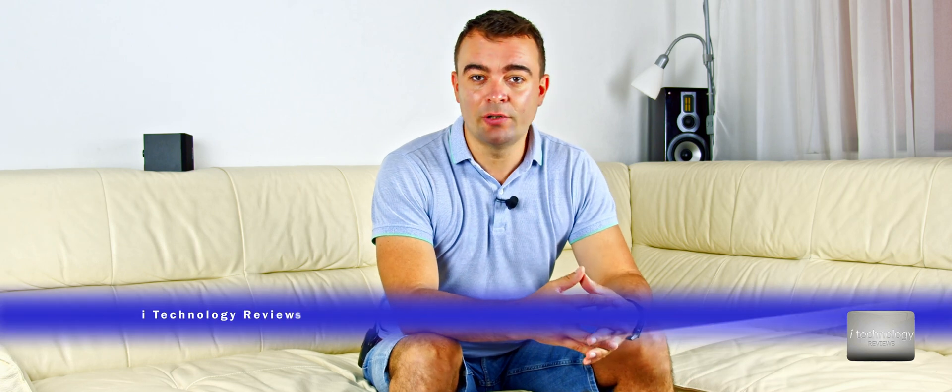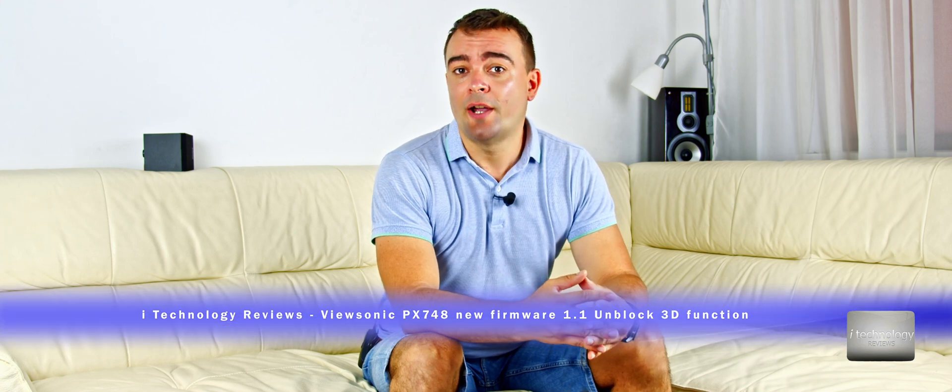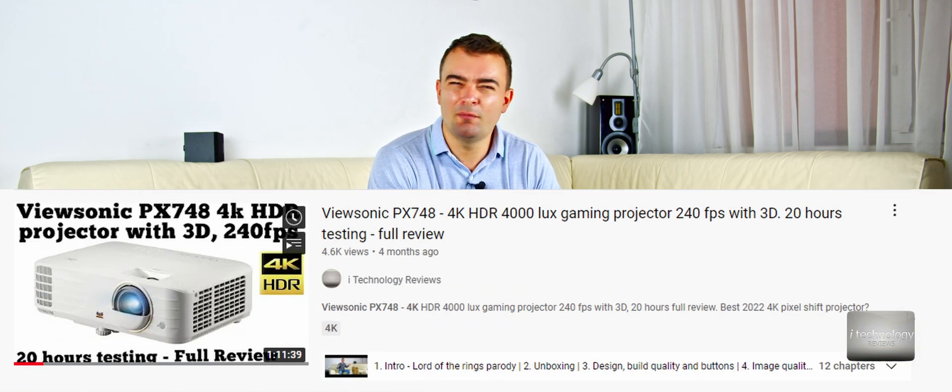For those of you who don't know the specifications, really quick: it has 4000 lux which is impressively bright, it has HDR, 240Hz for gaming, the Ultra Mode input in the menu, and an optical zoom of 1.3 — optical, not digital. This projector is the clearest projector on the market. I recommend you watch the full review; it's 15 to 20 hours of testing that we published a couple of months ago — the projector was awesome.